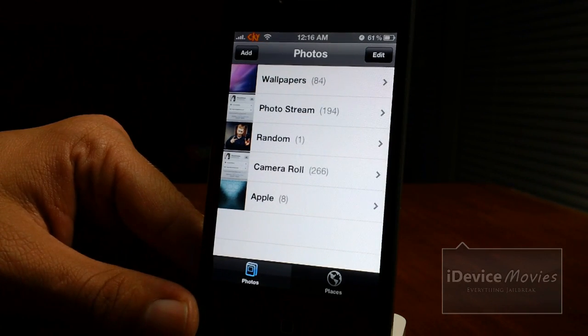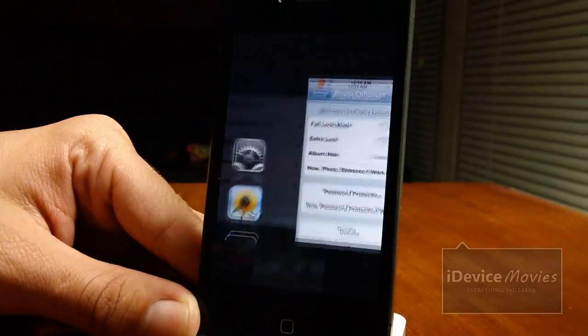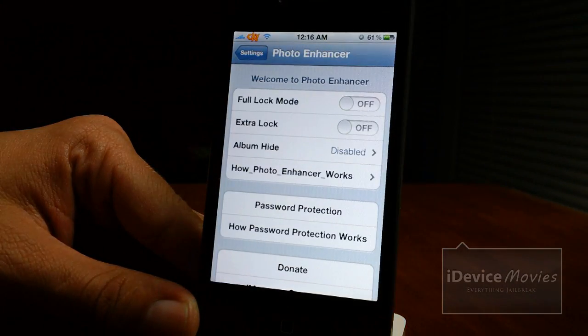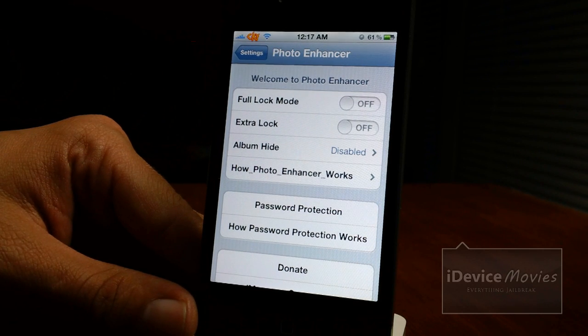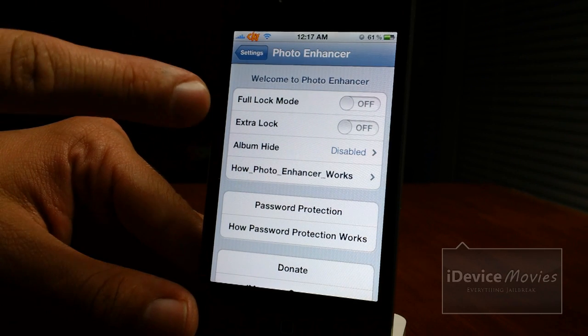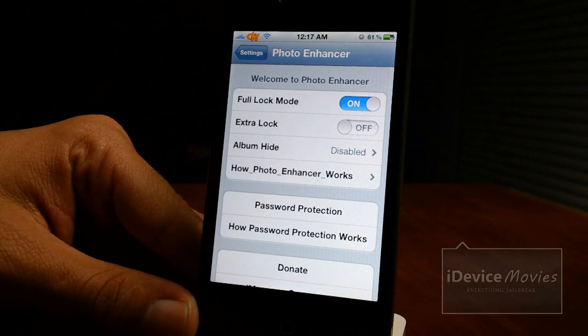Now this is one way you can have it set up — there are many others. Let's go into the settings panel for Photo Enhancer. What I just showed you had the albums still there but no photos in them. You have full lock off and extra lock off. I'm going to go ahead and put full lock mode on.